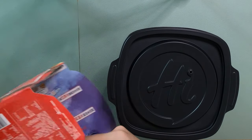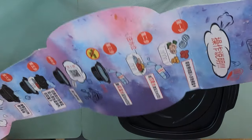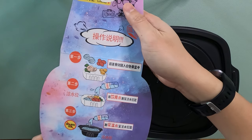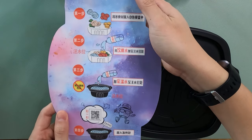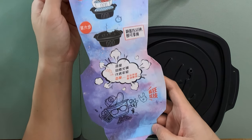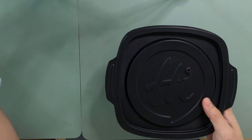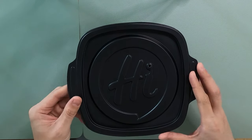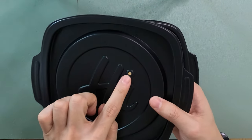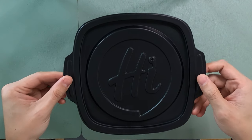There are actually instructions on the other side — they have the Chinese instructions, which is pretty much the same as what it says on the outside. Cute drawings. The container is made out of sturdy plastic and it actually has a hole right here, which I'm assuming is for ventilation.